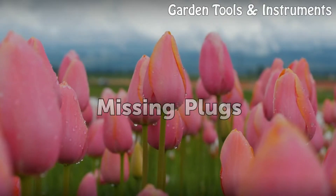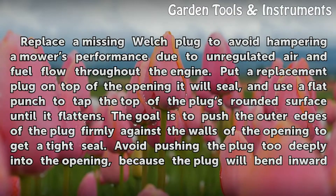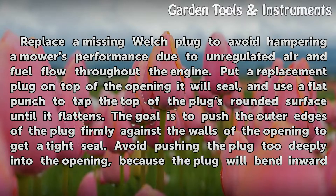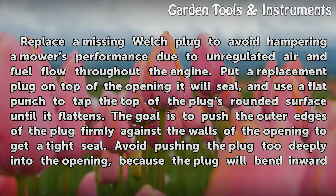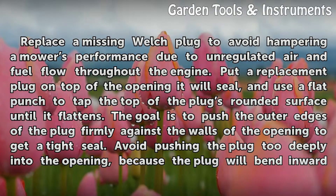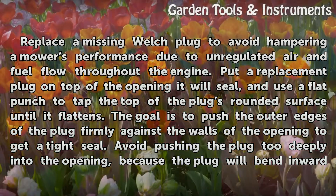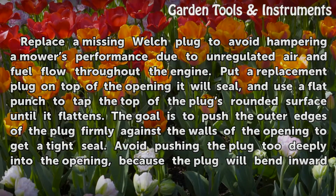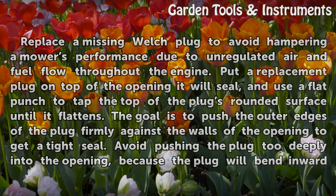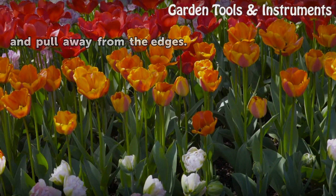Replace a missing Welch plug to avoid hampering a mower's performance due to unregulated air and fuel flow throughout the engine. Put a replacement plug on top of the opening it will seal, and use a flat punch to tap the top of the plug around its surface until it flattens. The goal is to push the outer edges of the plug firmly against the walls of the opening to get a tight seal. Avoid pushing the plug too deeply into the opening, because the plug will bend inward and pull away from the edges.